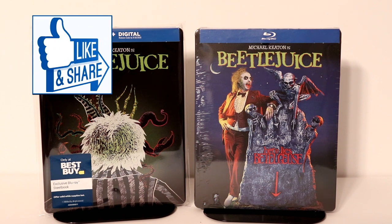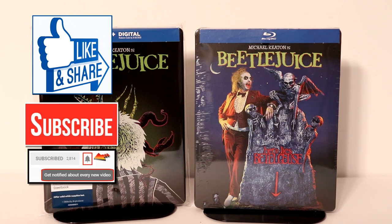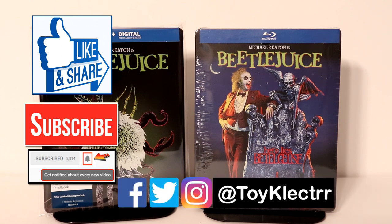If you like what you saw here today, please give it a thumbs up and share the video. If you haven't subscribed to my channel, I'd really appreciate it if you would subscribe. If you do subscribe, please remember to hit that notification bell so that you can be notified every time I upload a new video. If you haven't found me on my social media accounts, I'm on Facebook, Twitter, and Instagram. So you can find me there and we will see you next time.